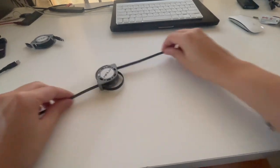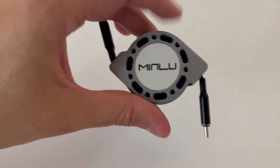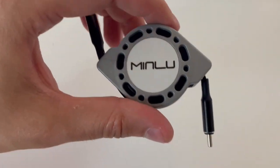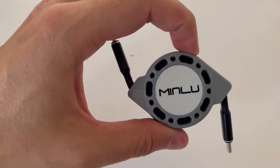And once again, you pull both sides to retract it. It does have PD 3.0 and QC — quick charging 3.0 — fast charging technology, which supports 100 watts, or 20 volts at five amps output.